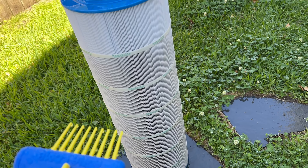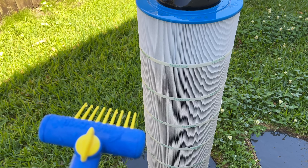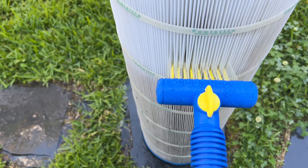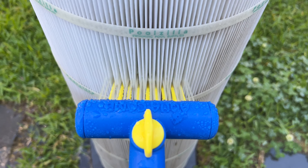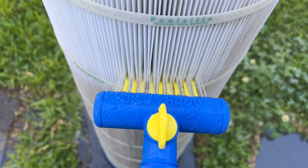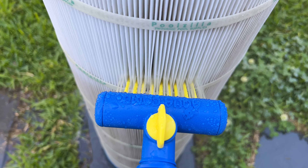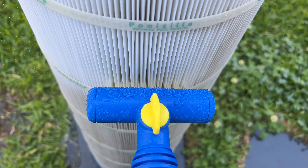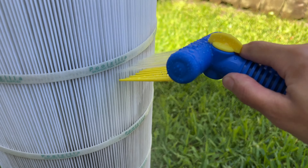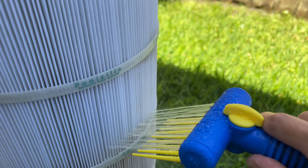I just purchased this AquaComb. It's supposed to help make cleaning your cartridge filter an easier process. It attached very easily to the hose. The yellow pieces are meant to poke right inside the pleats to open them up and allow the water to go through. The water is actually coming out of those tiny holes on top of the product.